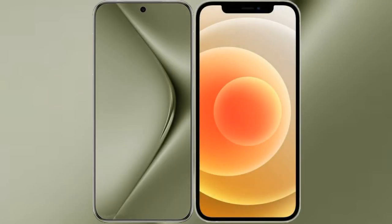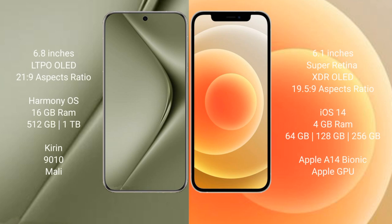I will compare the new Huawei Pura 70 Ultra with iPhone 12. The Huawei Pura 70 Ultra comes with a 6.8-inch LTPO OLED display and chipset version 21.9. The iPhone 12 comes with a 6.1-inch Super Retina XDR OLED display and chipset version 19.5.9.